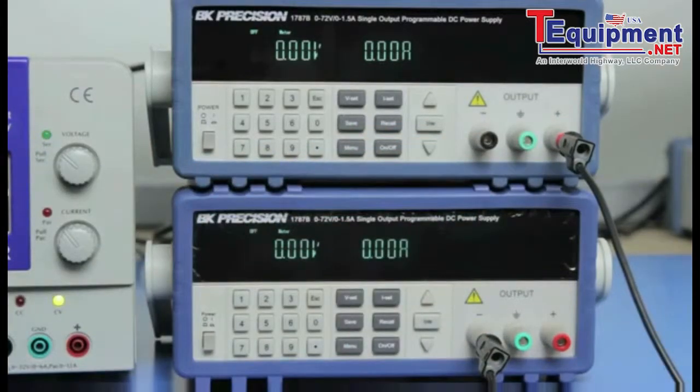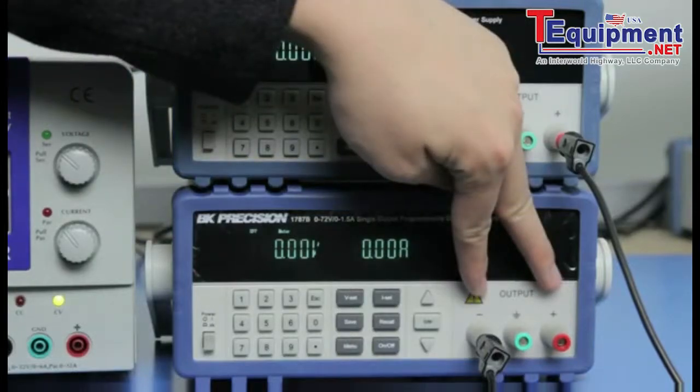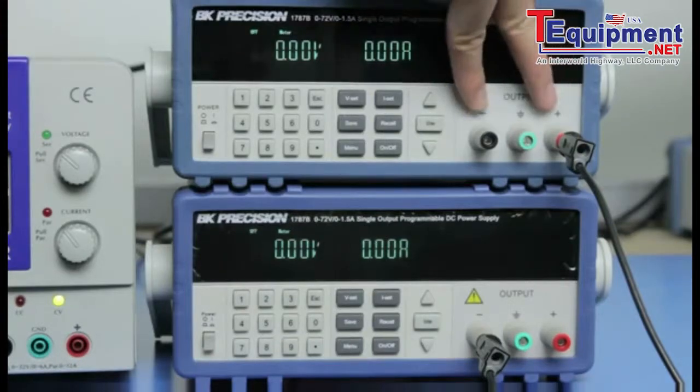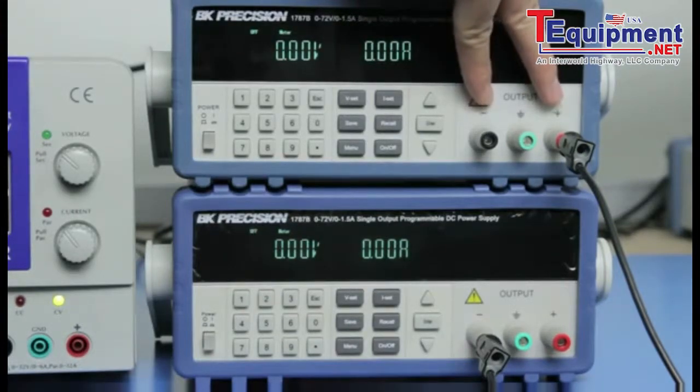This series connection will be used as the reference ground. The positive voltage output with respect to reference will come from the second supply, while the negative voltage output with respect to reference will come from the first supply.